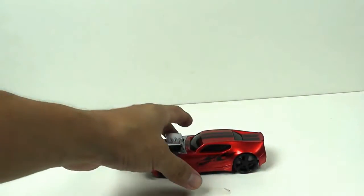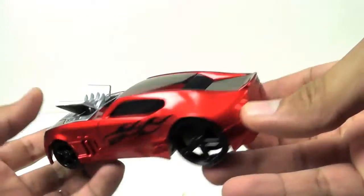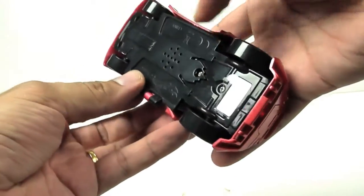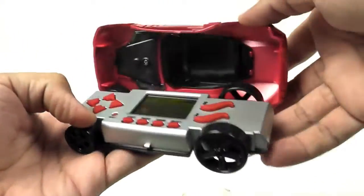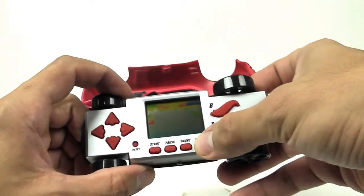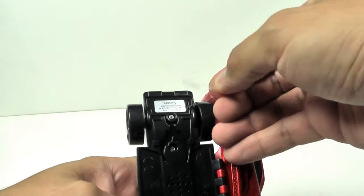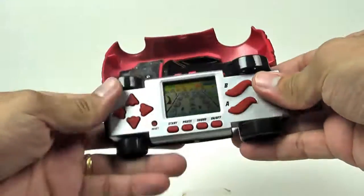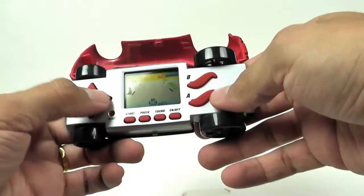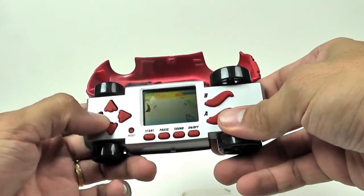And here is the car — the car has a video game. It's not going to turn on because first we have to remove this. And voila, it's a nice game, it's a race game, it's easy.